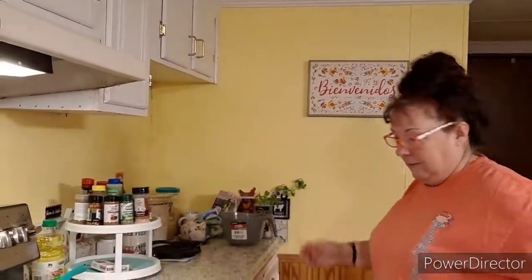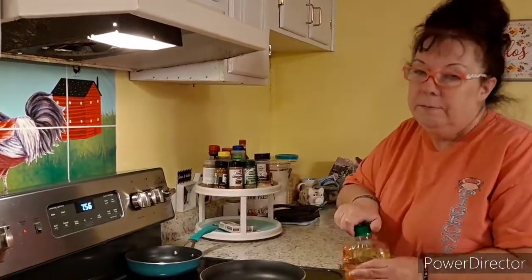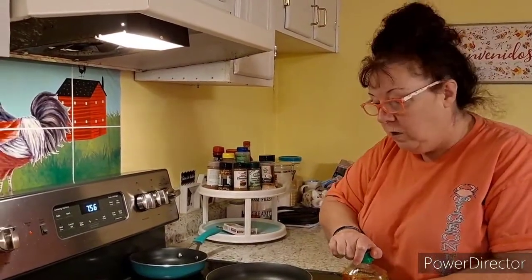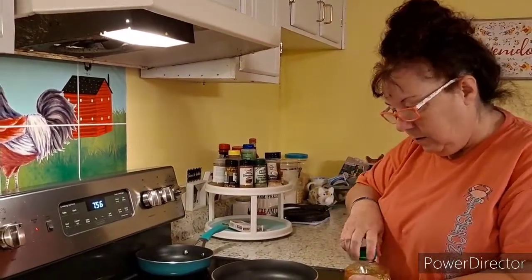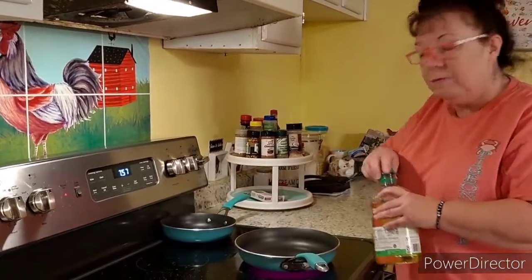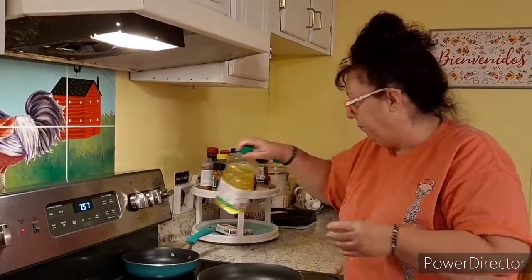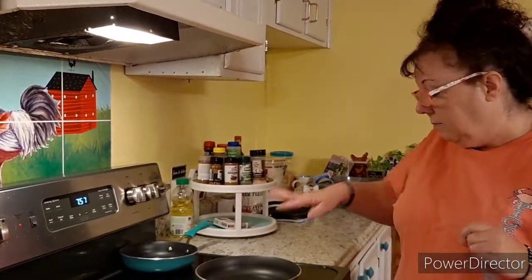Welcome to Rodriguez Recipes. Tonight, because we didn't want anything heavy, we are making what I call 'egg on tortilla.' Somebody told me it was called sombreros, which is the Mexican hat, so I'll let you decide what you want to call it. Put some oil in the pan on medium hot.